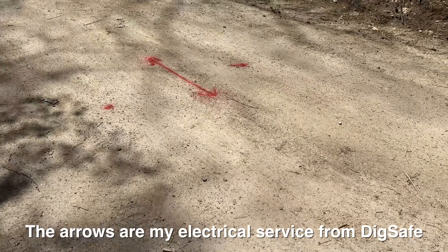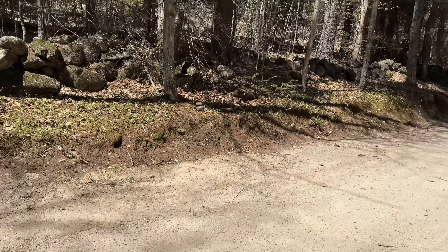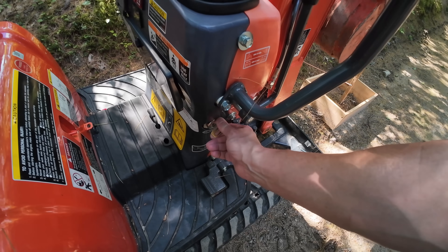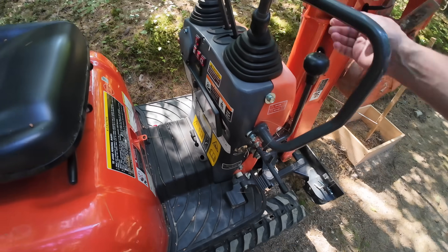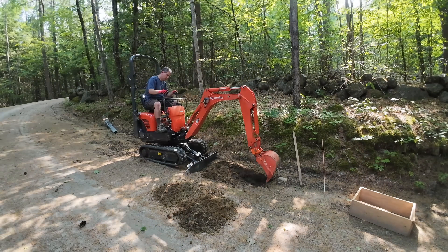Surprisingly, being in such a remote location, I was having a ton of issues with people showing up here — trucks, all sorts of reasons — but I just couldn't seem to get people to stop coming down the road, so this gate is gonna do the trick. And if you're doing a DIY gate, I would definitely recommend just doing a single swing gate if you can, because all your efforts are gonna focus on that one post holding the gate.